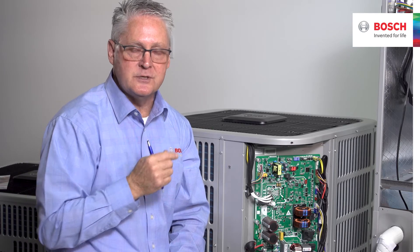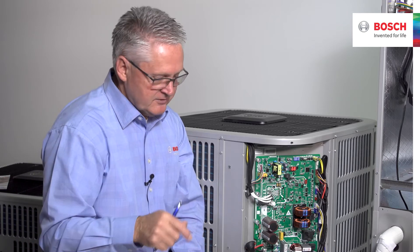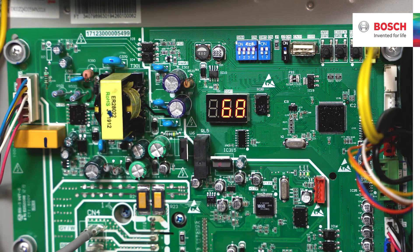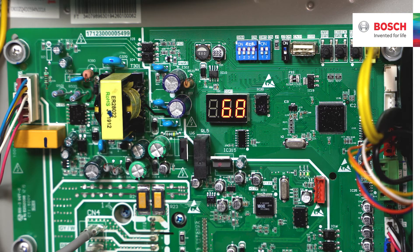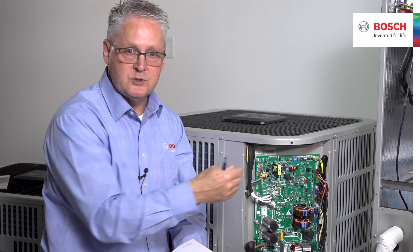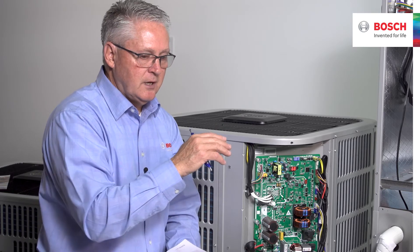You can match this machine to a high-static or high-velocity system, or to an air handler doing zoning. When doing those scenarios, SW4 number three is placed in the on position. To flip the switch, the red LCD screen must be off — power the unit off, flip the switch, then turn power back on. If you flip the switch with power on, the EPROM chip will remember the previous setting and ignore the change.